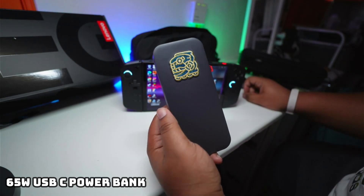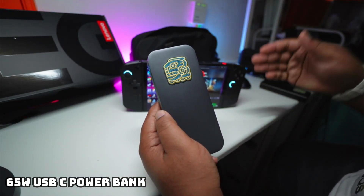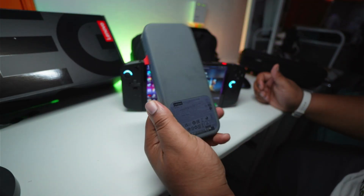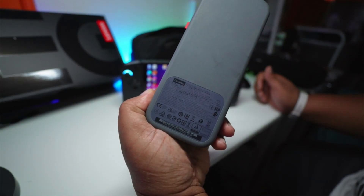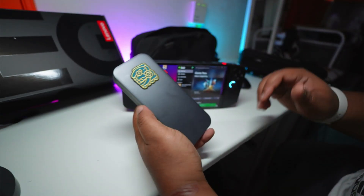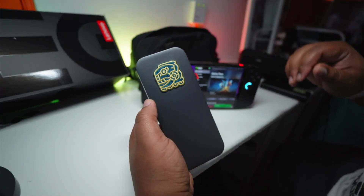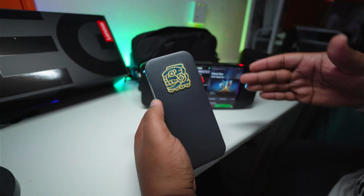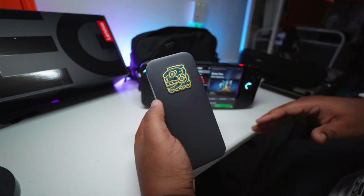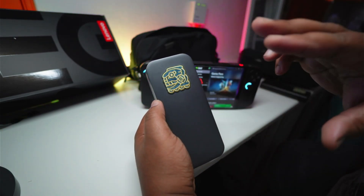One of the major downfalls of the Legion Go is its battery life. But that's not really a problem because it's a USB-C device, so your iPhone charger, Android charger, Samsung charger — whatever you're using is probably USB-C. It's easy to get a USB-C power bank. But make sure your power bank is not rated at anything less than 65 watts, because if you want to charge the console and play games at the same time, you need 65 watts or more. Any lower and you risk losing battery while playing and charging simultaneously.